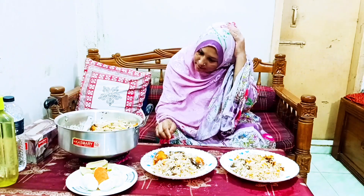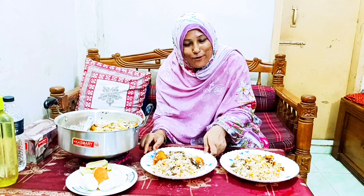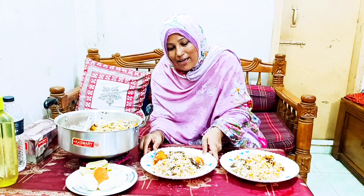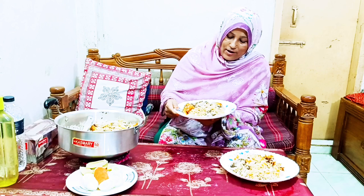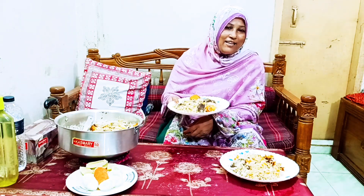Thank you very much. I appreciate your attention. You've been listening to me and I'm going to talk to you. I'm very excited to have you. I'm going to be listening to another camera.